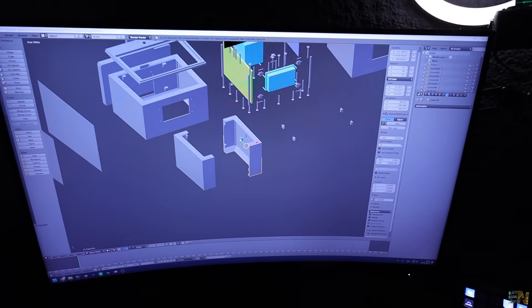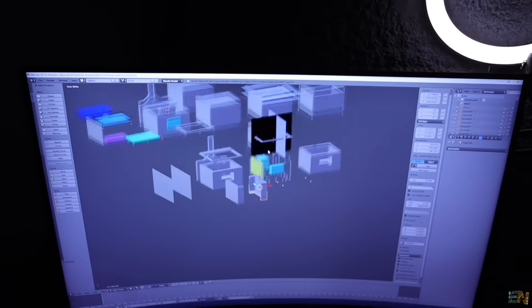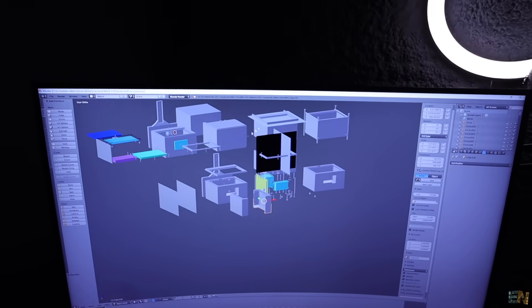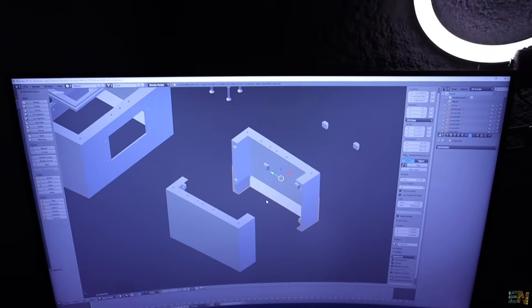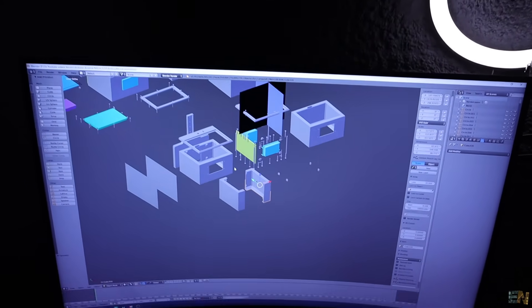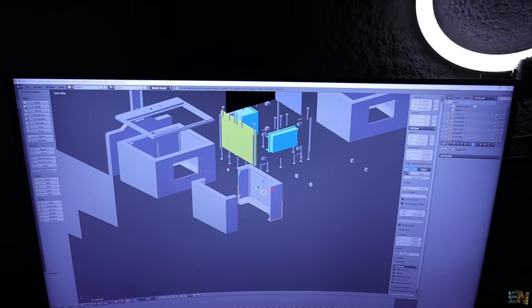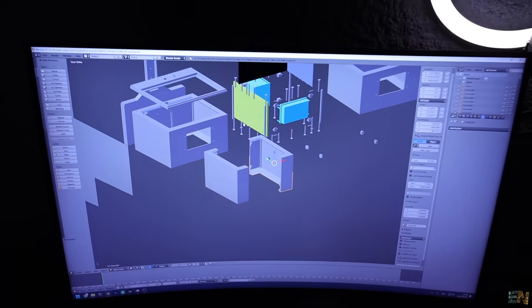This is the Blender project. Look at how many parts — each time I'm designing something, I place the old version here, then the second version, third version, fourth version, and now I'm working on this part here. Sometimes I make mistakes and I like to go back to a previous model. This will be the main case, and I still have to design the part for the UV light.